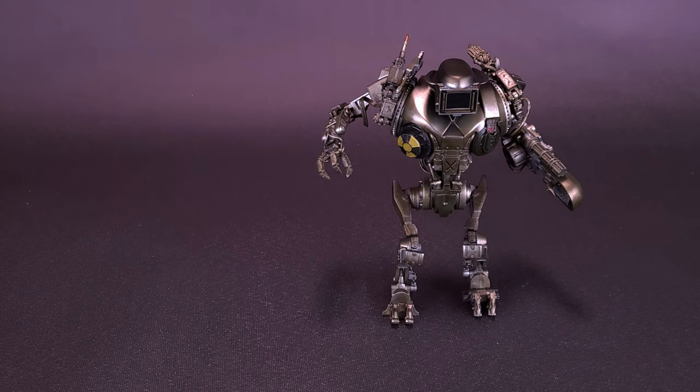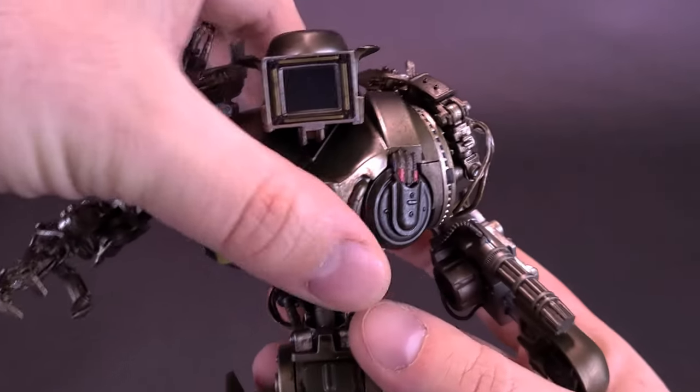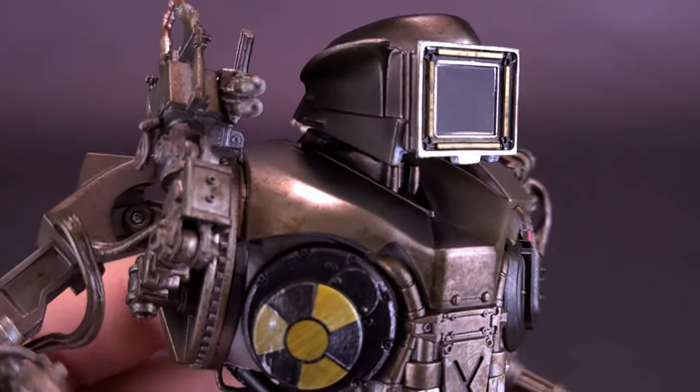Obviously the benefit of a figure like this is not just the cosmetic changes, but the fact it does have a brand new head sculpt. We're going to be looking at that first, picking the figure up right now and getting a closer look at Robo-Kane.